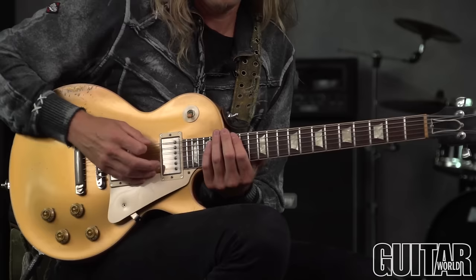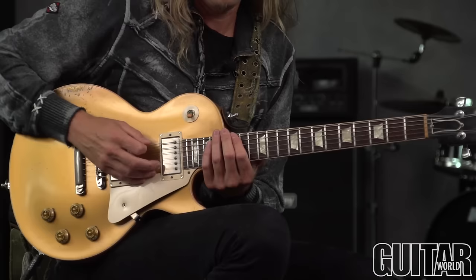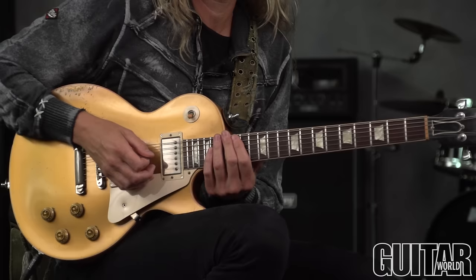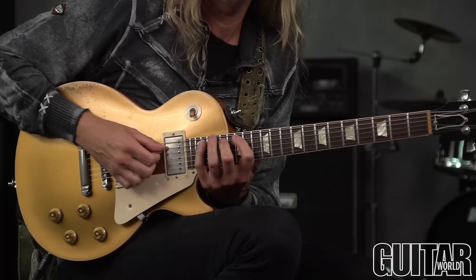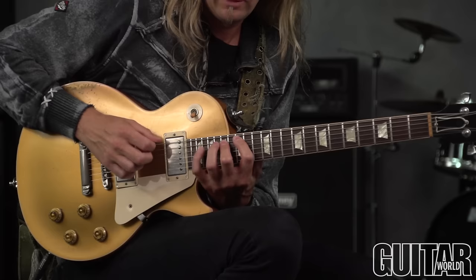This next exercise kind of stretches you out within that higher pattern. So once you've made your way up here, if you're still looking to do some kind of shreddy, fun three-note-per-string stuff, I came up with this. Basically we're adding the next note up from the standard pentatonic pattern that everybody knows. The next one is the same type of thing — seventeen to twenty.